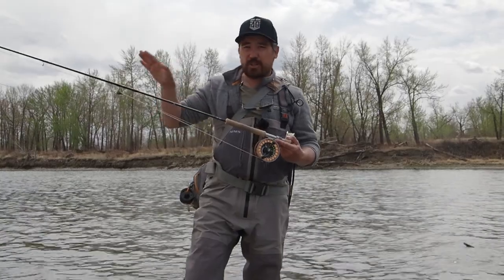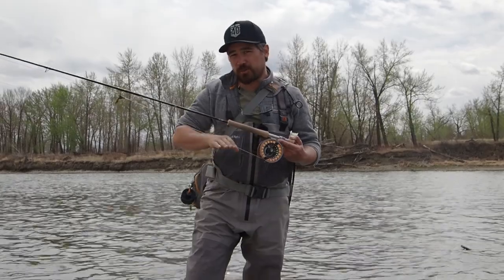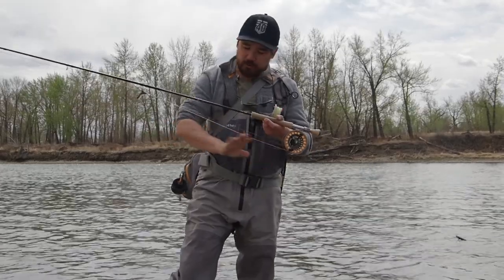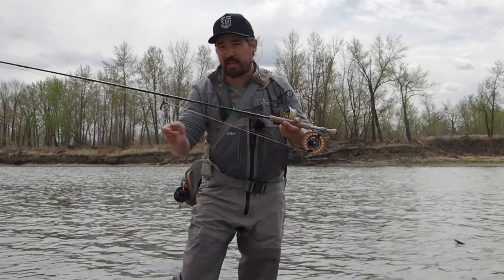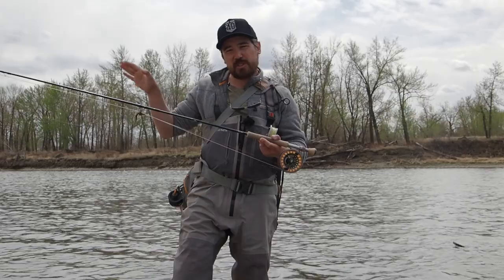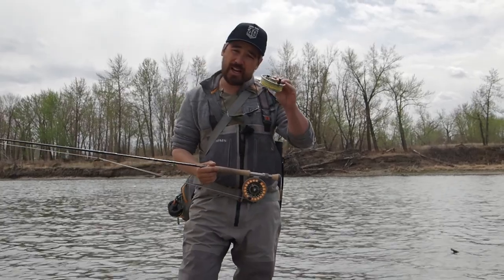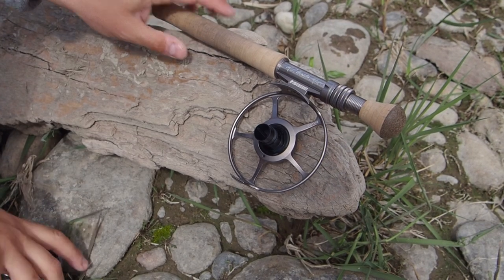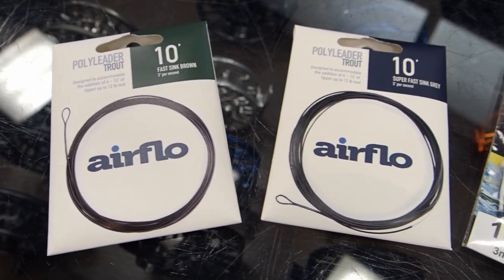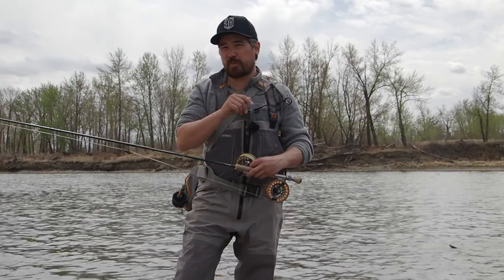You've got to get your streamer down under the surface of the water and swinging through the proper strike zone. So we need some sort of sink tip or sinking line. I've got an integrated sink tip line — that means I've got a full fly line with a weighted sinking tip built right into it. That means you can pretty much only use it for streamer fishing, but it gives you really nice swings and presents the fly a little bit nicer. Another great option is to use a floating line as normal and then just use a poly leader sink tip — basically like a nylon leader but made out of a heavy weighted material that will sink — just loop it onto your fly line and that will get your streamers down.